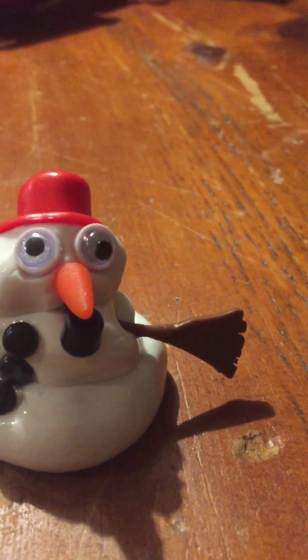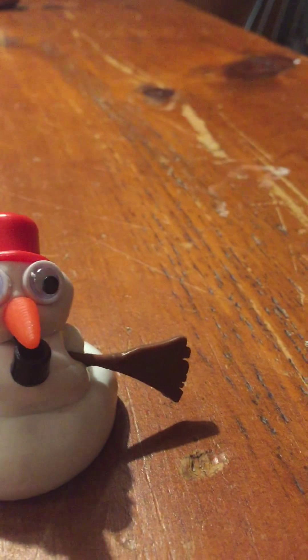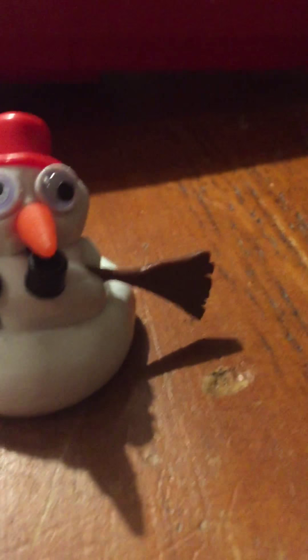Look at it — it's like flat. Before it melts all the way, we're gonna shoot it with this Nerf gun. It's a mega gun. It'll get destroyed.